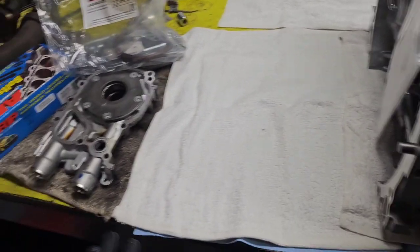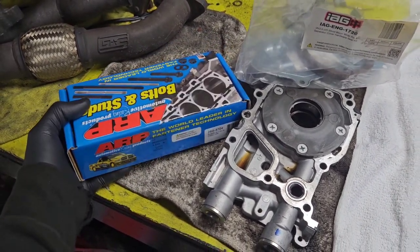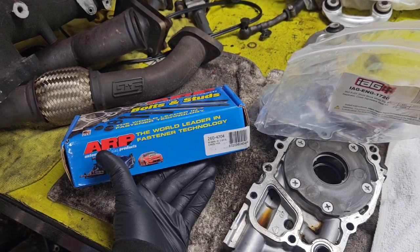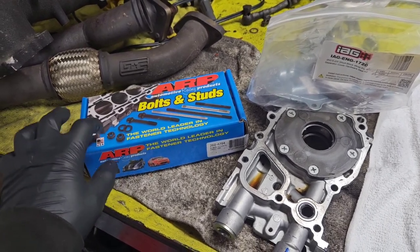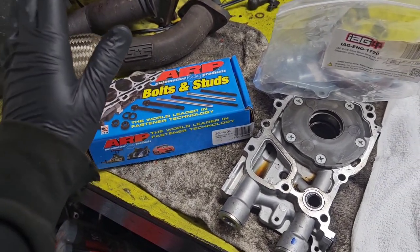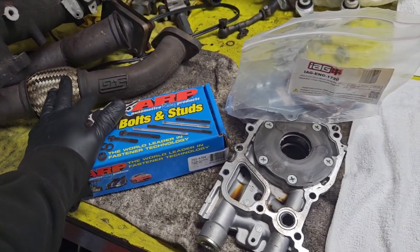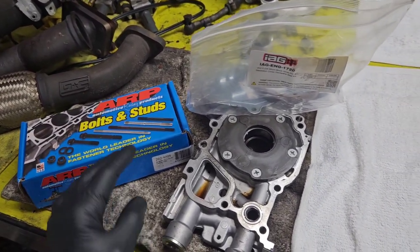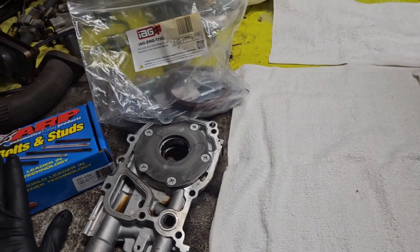I also got myself a set of ARP head studs. I decided to go a little bit overboard for reliability's sake — these are the ARP 625 head studs, basically the top of the line. They're more than twice the cost of normal ARP 2000 head studs, but from everything I've seen, even a stock ARP 2000 head stud will stretch and you can lift a head at higher boost levels. So just as a safety precaution, I decided to spend a lot more money and get the nice studs.